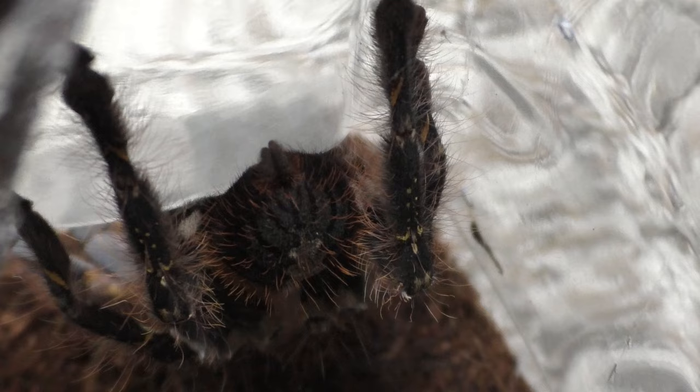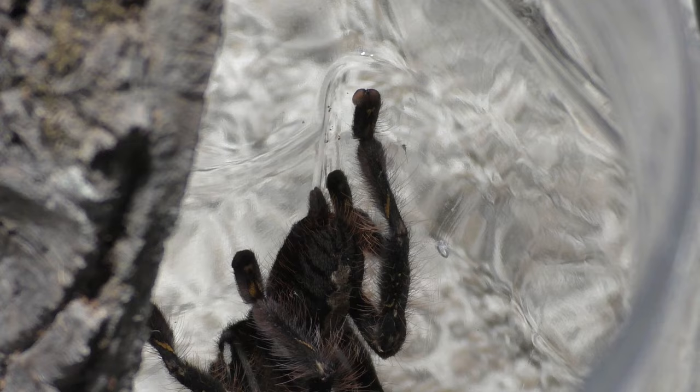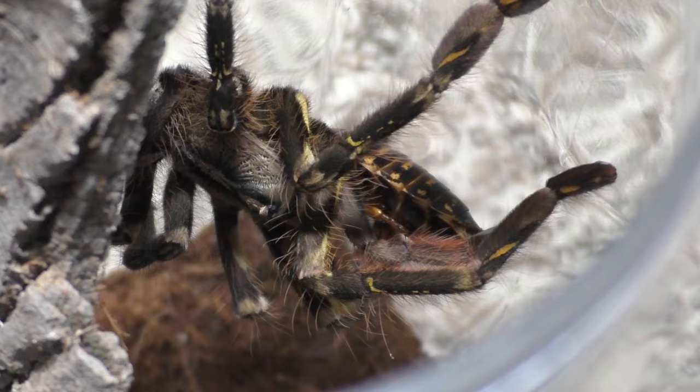Let's discuss our Psalmopoeus Ornatas and this feeding. When it comes to Psalmopoeus Ornatas and Psalmopoeus in general, this genus in my opinion can be quite tricky to feed — it's usually hit or miss, sometimes they eat and sometimes they don't. That is one of the reasons why you don't really see me feed Psalmopoeus on video for this channel. This video did take effort to actually record, because this genus is arboreal, and these enclosures open from the top, so getting a good view and a good recording was difficult.